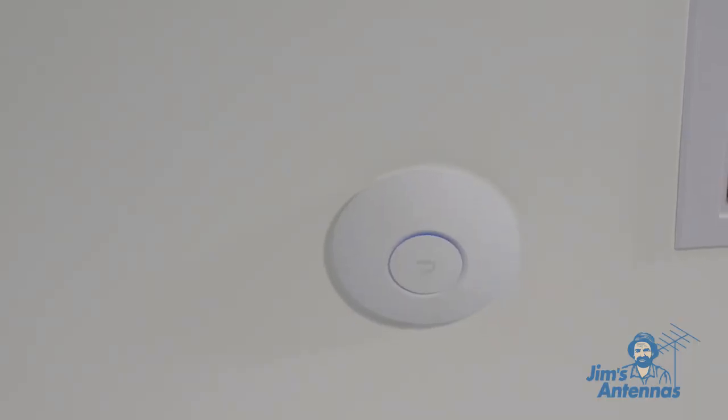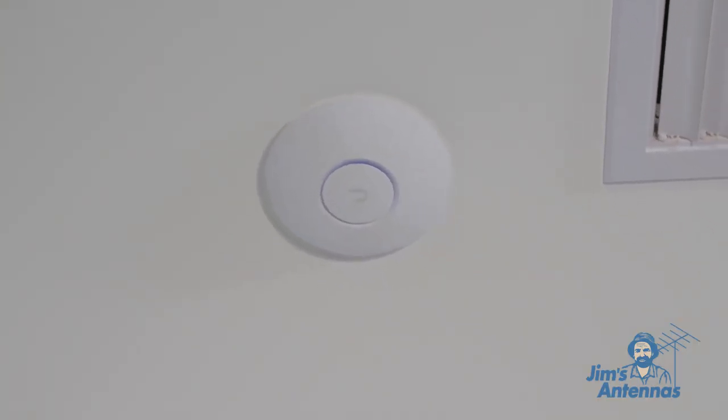Hi, I'm Matthew from Jim's Antennas. Here's a wireless access point we've actually installed. You can see it looks a little bit like a smoke alarm — a nice sleek design. They do come in different colours.